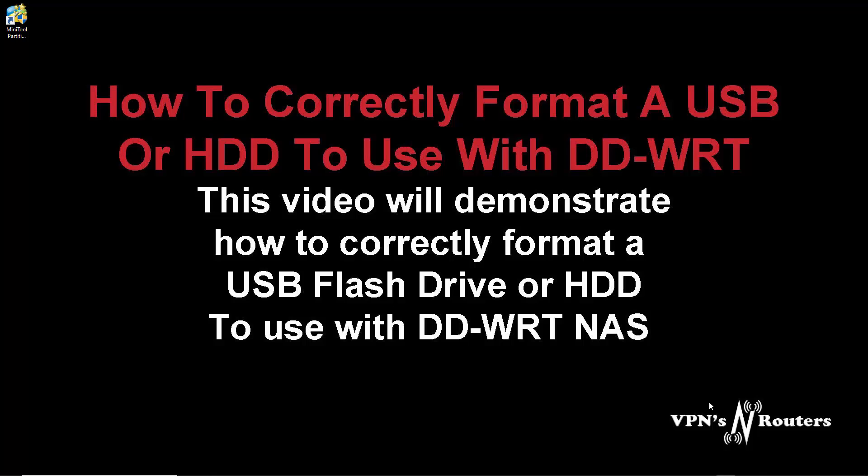You can use GParted or something like that on a Linux machine. I'm not sure about Mac users, I'm afraid. You're going to download and install just the basic setup of MiniTool Partition Wizard, and it will leave a shortcut on the desktop.